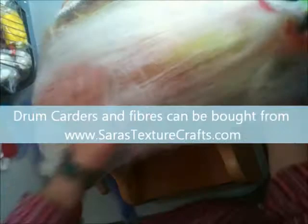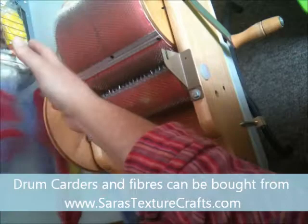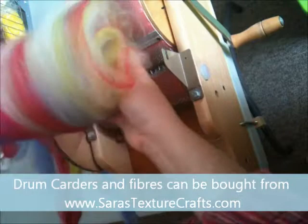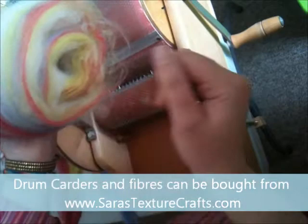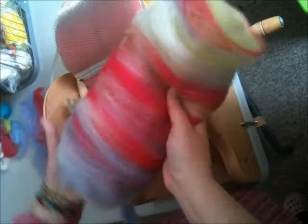There's always one little bit that doesn't want to play — just carry on teasing that off until you end up with your bat. That's the white base we originally worked with on the inside, and on the other side we have this wonderful coloration from all the different tops we added. To finish off, take one end and gently roll it — being careful not to get it hooked on your drum carder — and roll that into a bat. There you go: your art bat made from tops. I hope you found that helpful and I look forward to preparing my next tutorial for you.